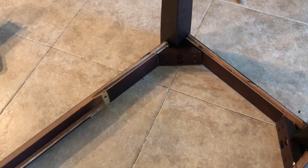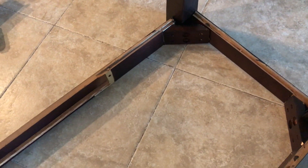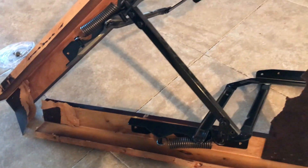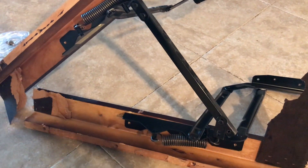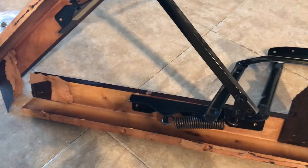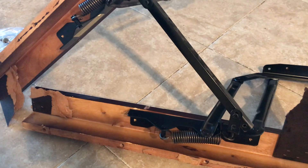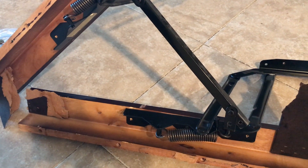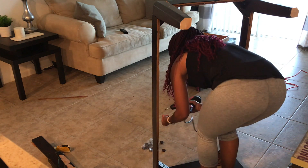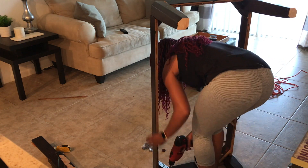The trickiest part was the hydraulic lift — I had the biggest problem trying to get it off of the wood. This table was really good quality, and the lift was fused and wasn't coming off. So I ended up taking it outside and beating the crap out of it, and it came off with no problem.